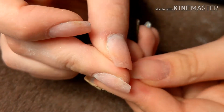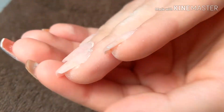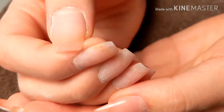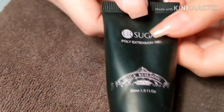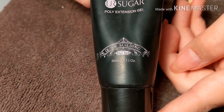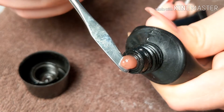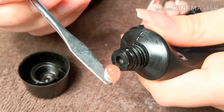Now what we're going to do is add a little bit more poly gel — by the way, these are poly gel nails, I think I forgot to mention that. I'm going to be adding a little more poly gel because there are some areas where it came off and there are dents. I'll be using this poly gel from Sugar, number four, and it's like a transparent pink — I really like this color.